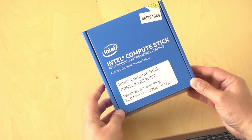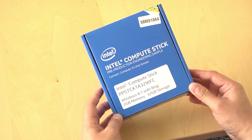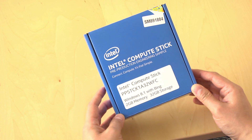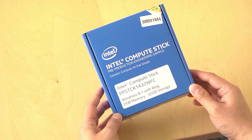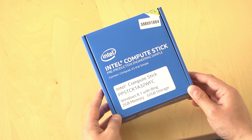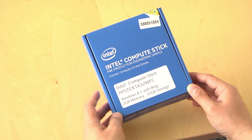The Intel Compute Stick is a computer in a stick. It's about the size of a memory stick, supposedly, and it's got a full processor, some storage, Bluetooth, and Wi-Fi. So you can just plug into the back of a monitor or HDTV and turn it into an all-in-one PC.